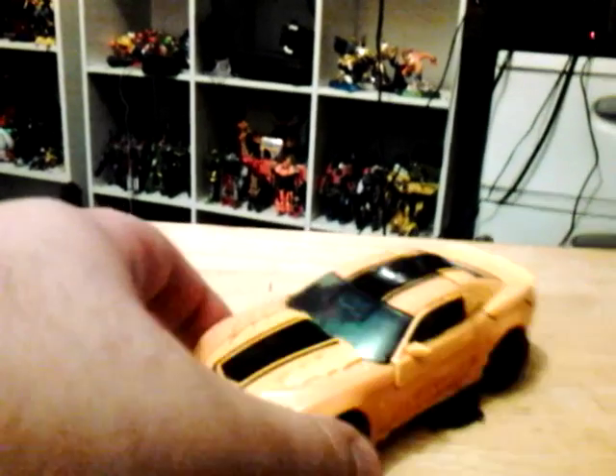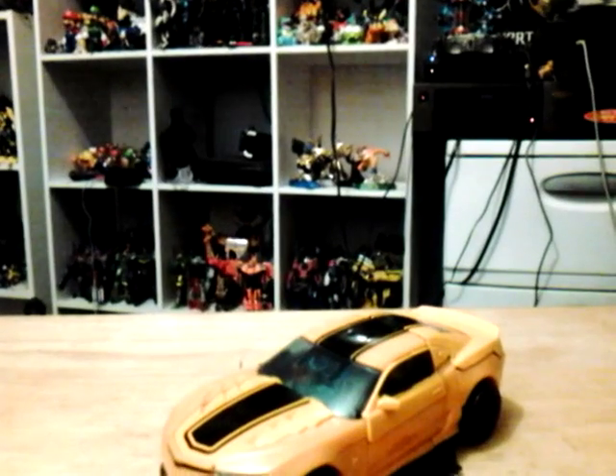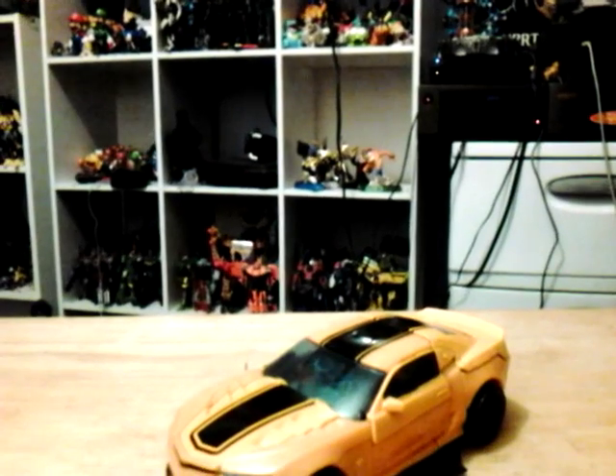Now this figure came with a 2-pack with Bumblebee. Zara did talk about the Astro Figures Evolution of Bumblebee, so check out the video Zara did.